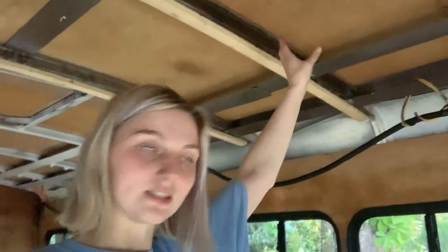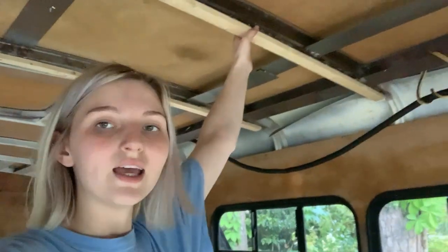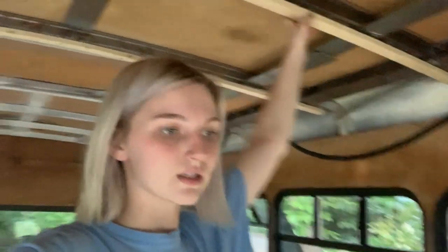So we forgot the number one rule when putting anything into the ceiling — wearing glasses. Justin got a metal shred in his eye. But after we figured that out, we finally got these pieces in. They're not completely in because it just wasn't cooperating. So we're going to do that tomorrow, but right now I'm going to go eat a ham sandwich and rest, because we have a full day of work tomorrow. See you then. Bye.